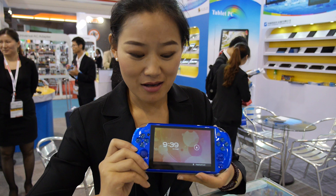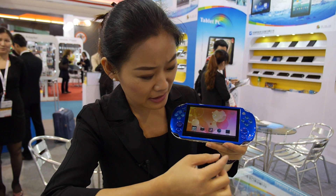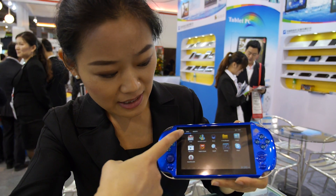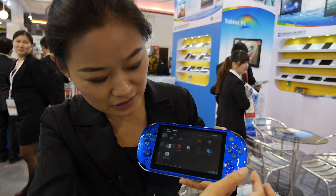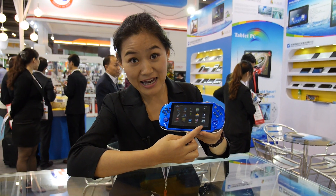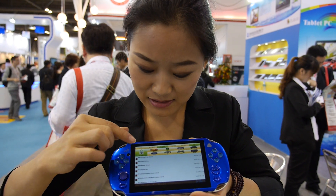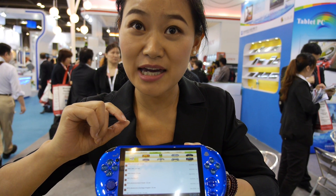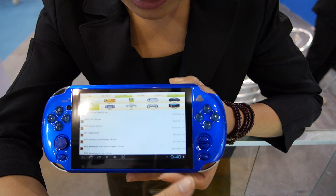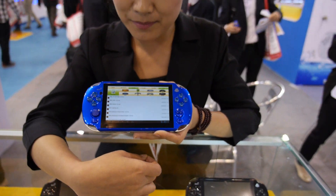This product uses the Android system and can work as a cabinet PC. It supports MSN, Skype, internet browsing, and gaming. It has built-in 1000 games and supports memo games, PS1 games, GBA games, and GBC games.